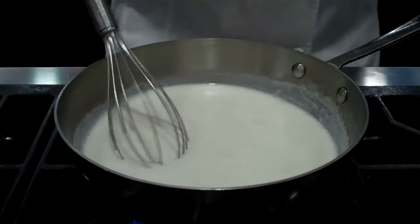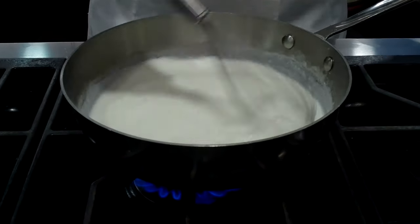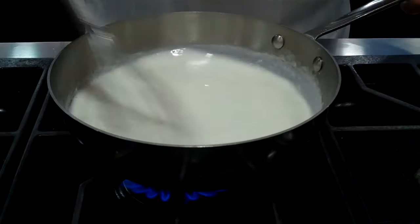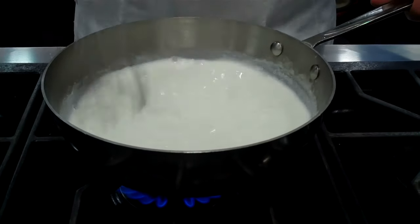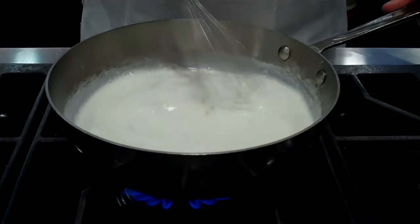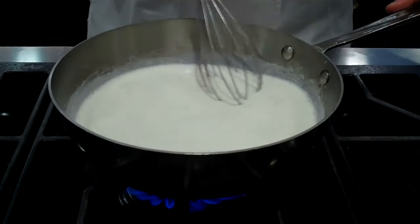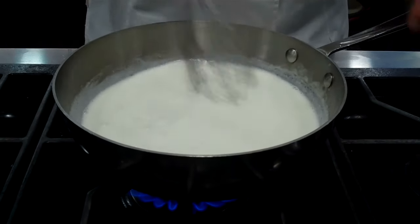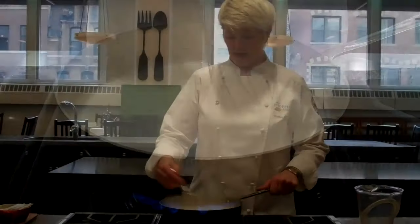I have the heat on a moderately high heat. The reason being, this isn't a sauce that we need to simmer — we're not intending to cook this for a long, slow period of time. This is one of the fastest sauces that you can make. As soon as the sauce comes to a boil, the flour granules will have burst and they will release their ability to thicken the sauce, and the sauce is done.